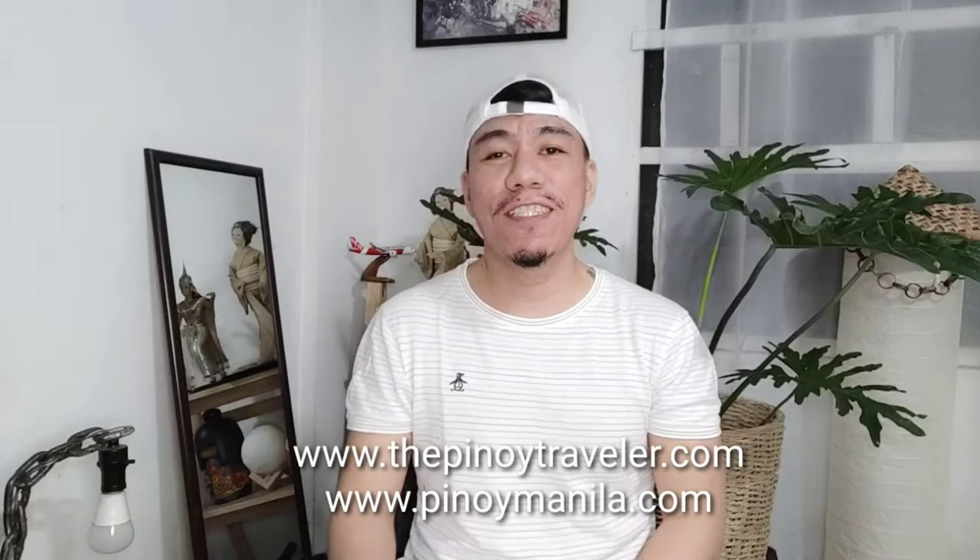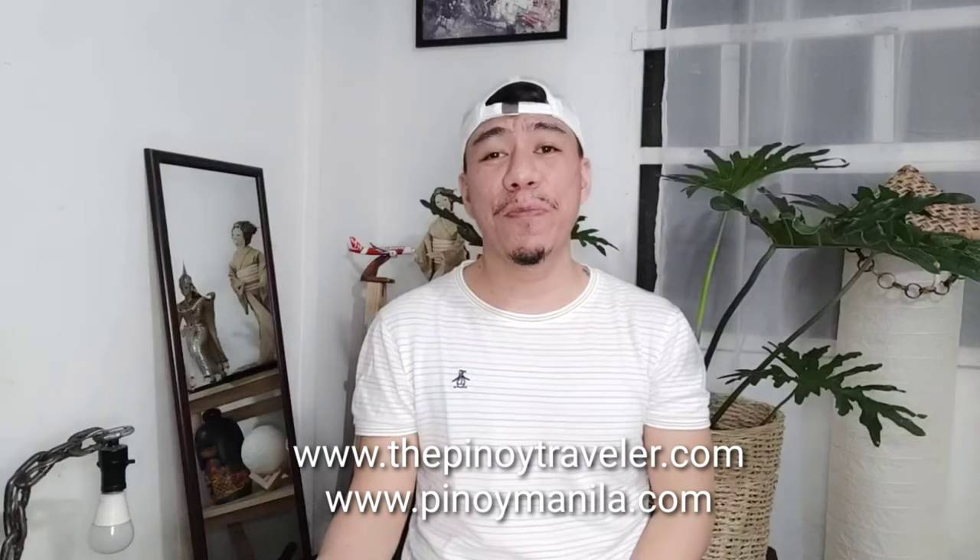Hello guys, my name is Marco. I'm a lifestyle and travel blogger from the Philippines and in today's video, I'm going to unbox another package that you will surely enjoy, especially our titos and titas of Manila. I'm pretty sure that some of them are using this product for a long time and I'm really excited to share to you what's inside the box. So, let's start the video.